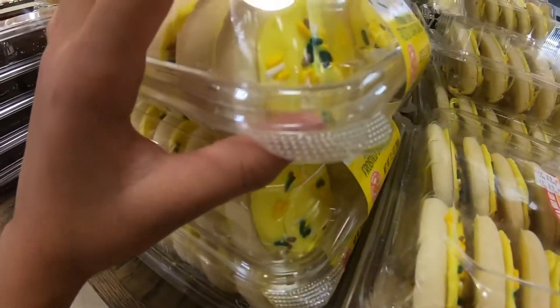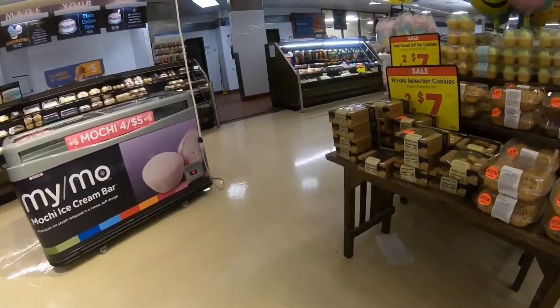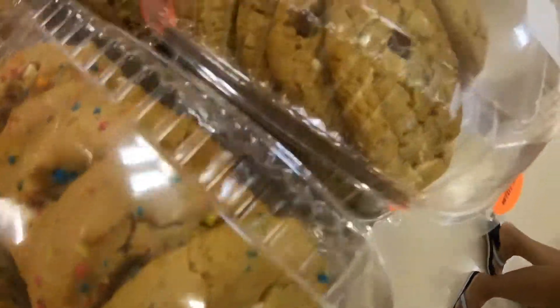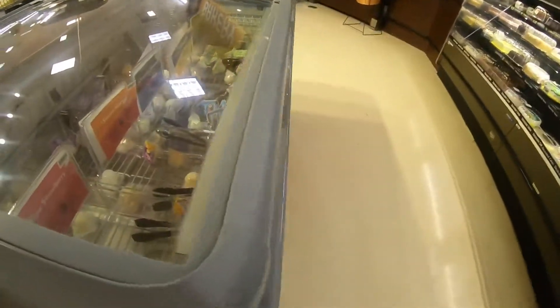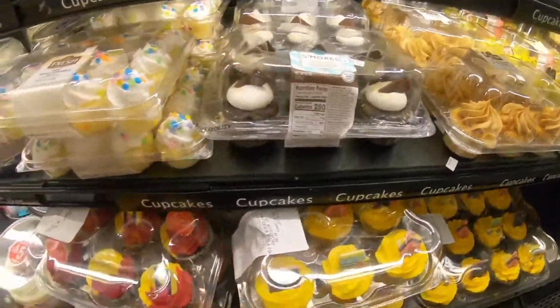Guys, look — it's what Tiki likes to eat: cookie! All right, now we're on a mission to find the cupcake, and look, Tiki's favorite type of cookie. It looks like yogurt... no, ice cream. Nope.